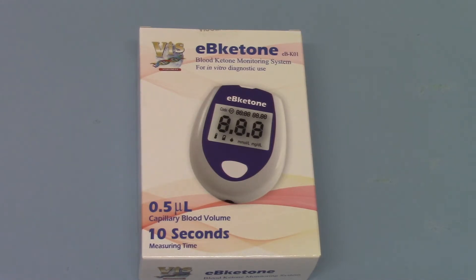This is the meter for you if you don't like the idea of having to finger prick yourself. Also on the packet you'll see the 10 second measuring time. Again, that's fast for a keto meter. It gives you a good reading quickly on a small drop of blood, and that's basically what it's all about.